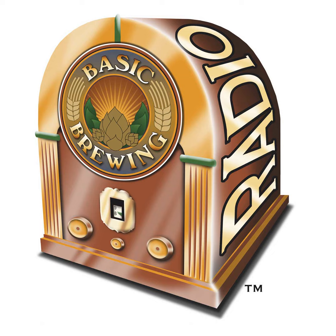Welcome to Basic Brewing Radio for Thursday, June 15, 2006. I'm James Spencer. Here at Basic Brewing Radio, we're all about home brewing. For this week, we turn to the only one of the four main ingredients of beer that we've neglected over the past year: water. Greg Noonan, celebrated brewing author and brewer, takes us through the essentials of what we need to know about H2O.